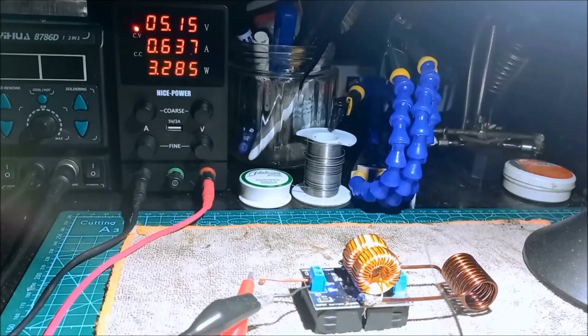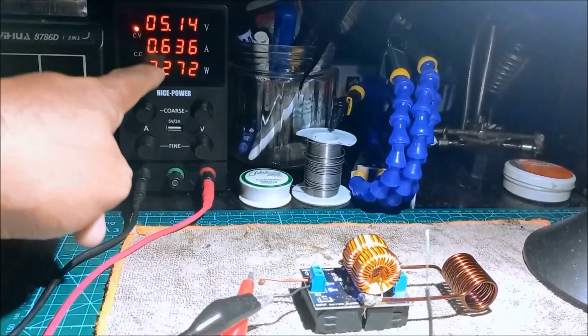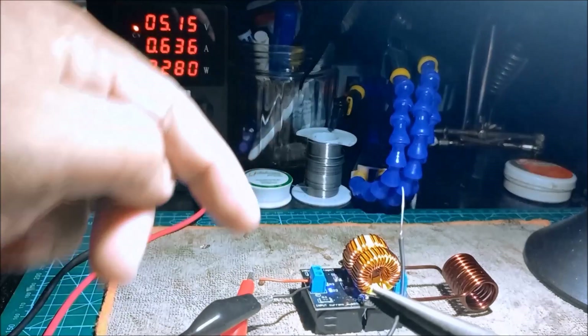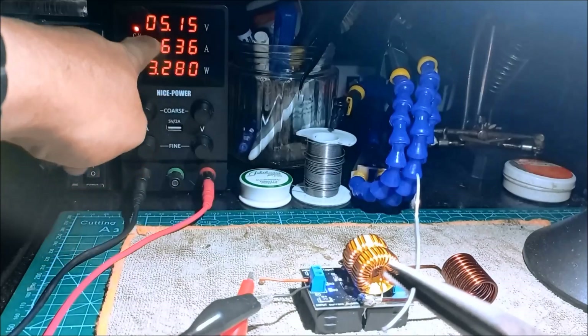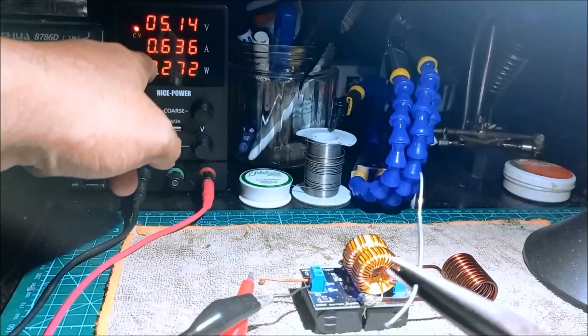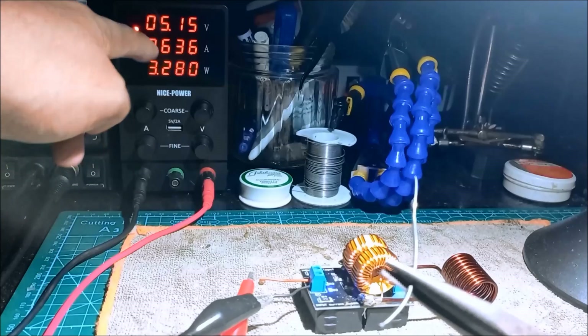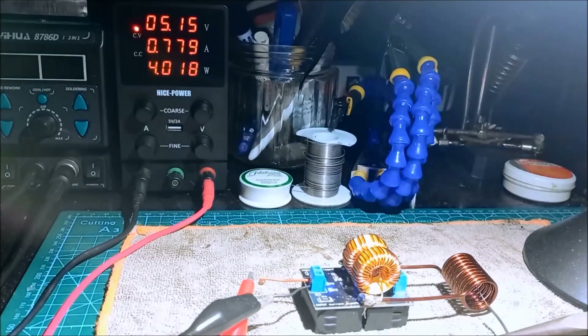When we're not using the wire, the readings go back to the original measurement — 5 volts, 0.6 ampere. When we insert the wire again, it increases the current and the wattage, but the voltage remains constant.